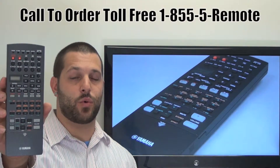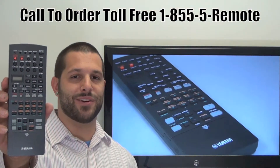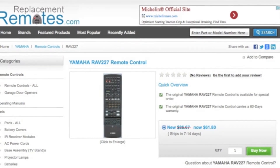If you have a question or would like to make the order by phone, please give us a call, 1-855-5-REMOTE and our friendly staff will be glad to assist you. Or as always, log on to our secured and trusted website by clicking the link below this video I provided.